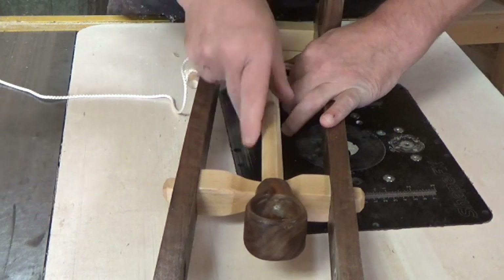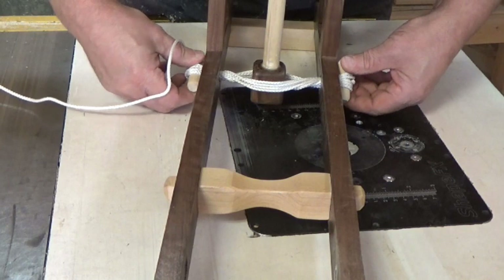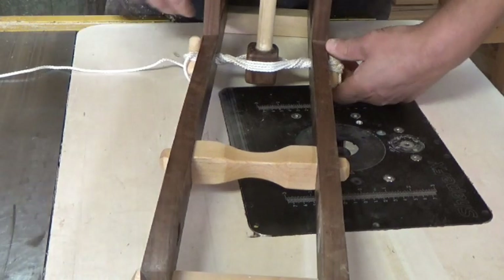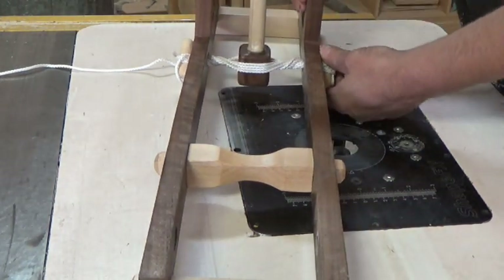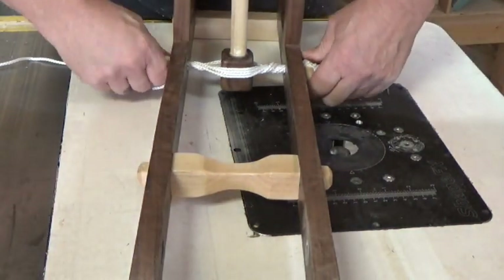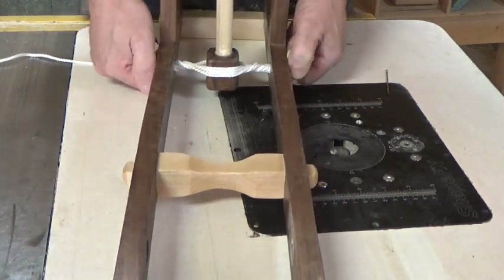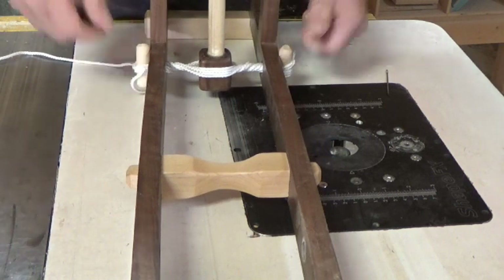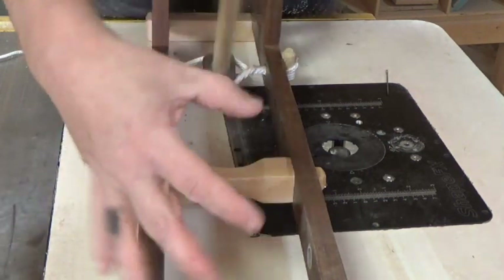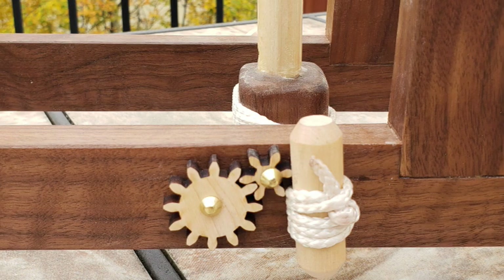Now we can tension the arm up. We're going to line everything up and start twisting the two dowels towards the front of the catapult. We're going to continue to twist each of the dowels until we have good tension on both sides of the catapult arm. You can hammer in a little nail or something to hold that catapult tension in place.